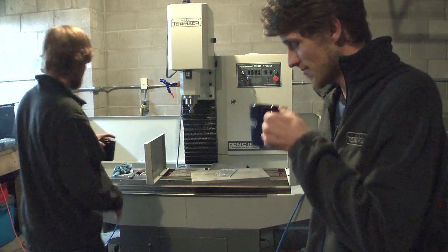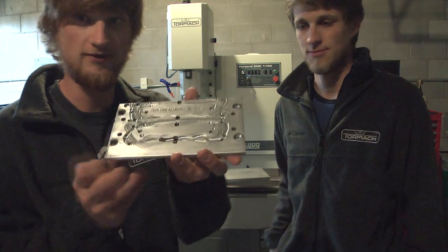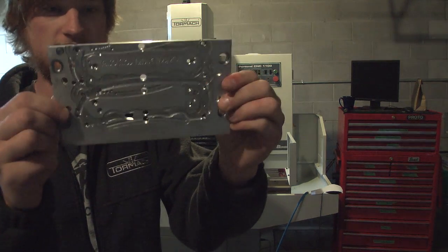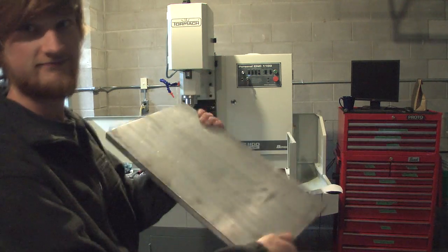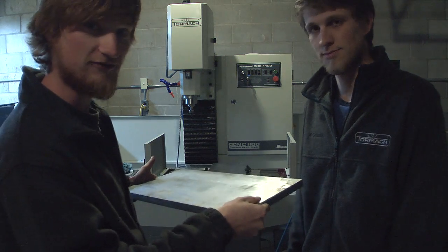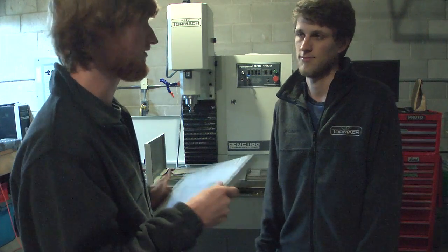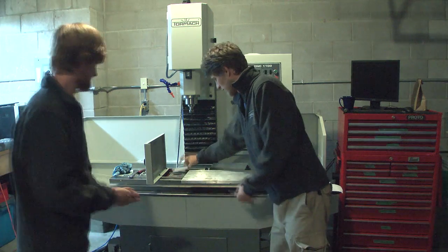Knife-making Tuesdays are back on track. So this is our old fixture plate for the Norseman blade and handles — it's not very thick at all. This is the new fixture, about three-quarter inch thick, and it'll get bolted down to a regular steel fixture plate on the bottom with dowel pins to line everything up every time. That's what's called a pallet system.